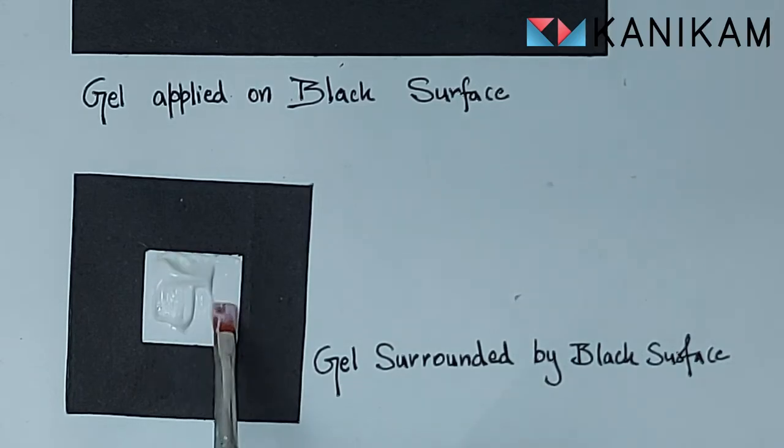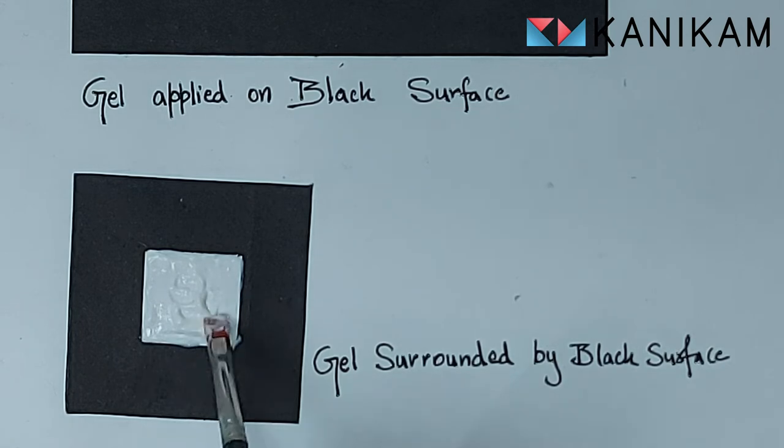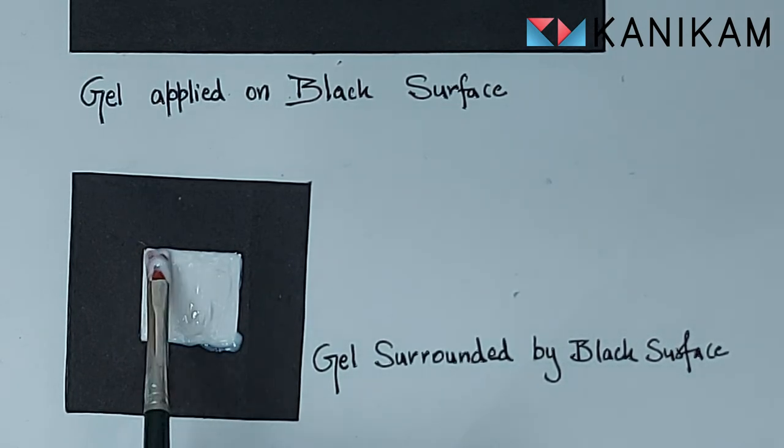Now we will see how the gel will do when it is surrounded by a black surface. I am just spreading the gel evenly. Let's turn off the light. I am really happy with this result — the gel looks so vibrant.